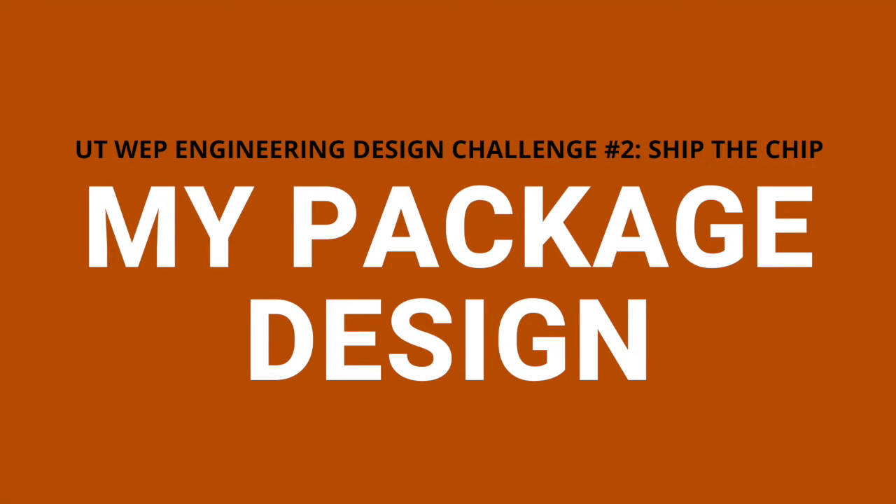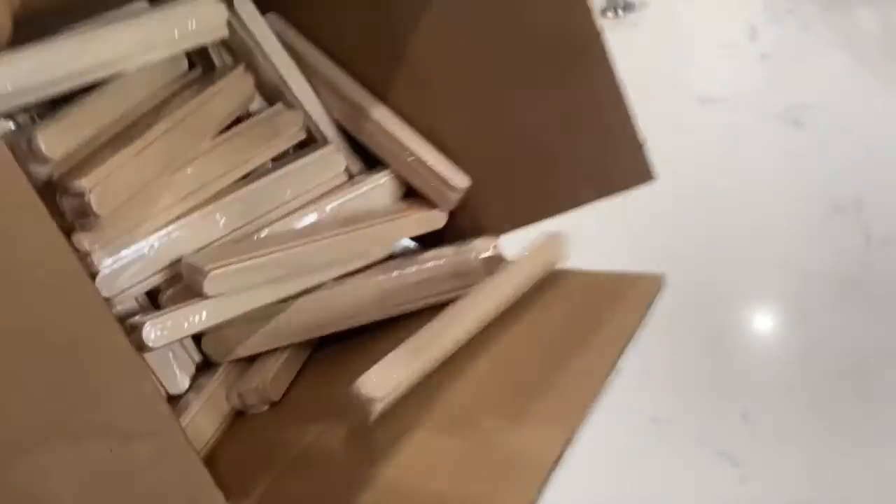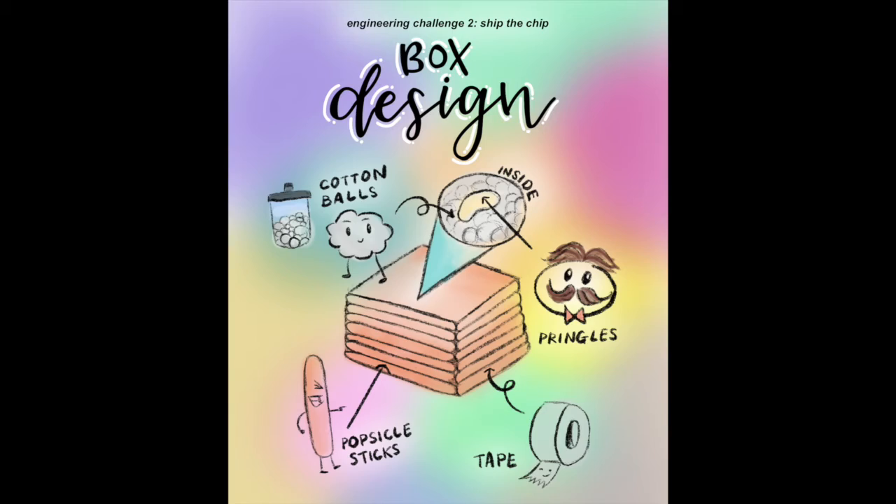Introducing my package design. Here's a rough sketch I drew when designing my box. The materials I used were popsicle sticks, cotton balls, and tape. I constructed a box with tape and popsicle sticks and filled the insides with cotton balls to provide support and cushion for my Pringle chips.